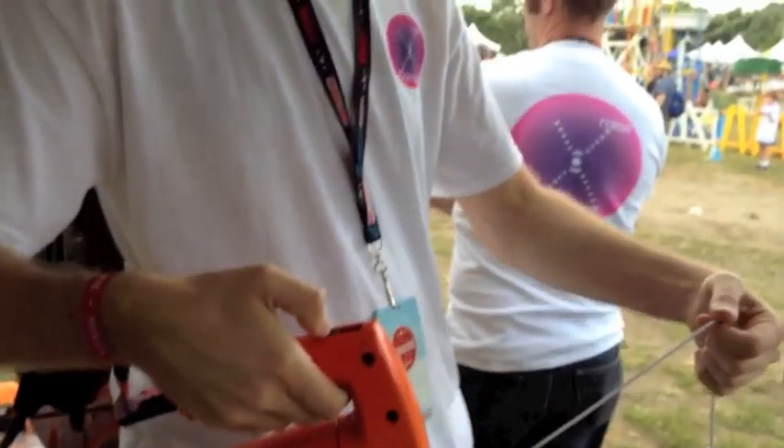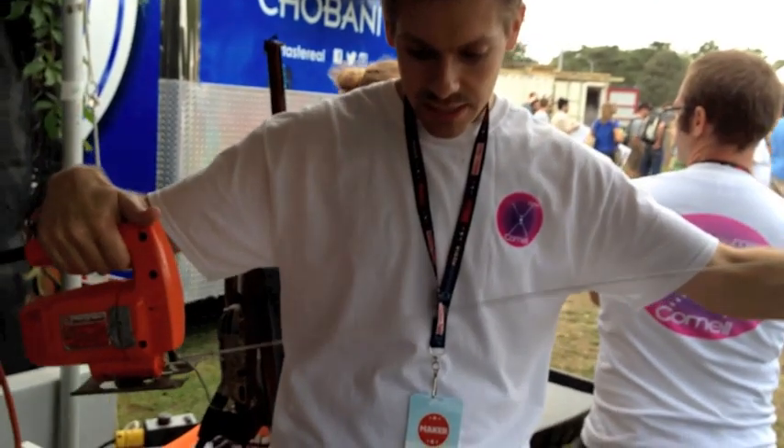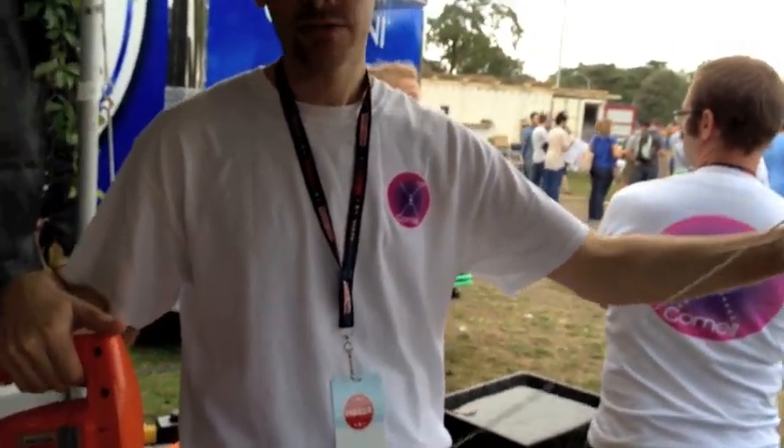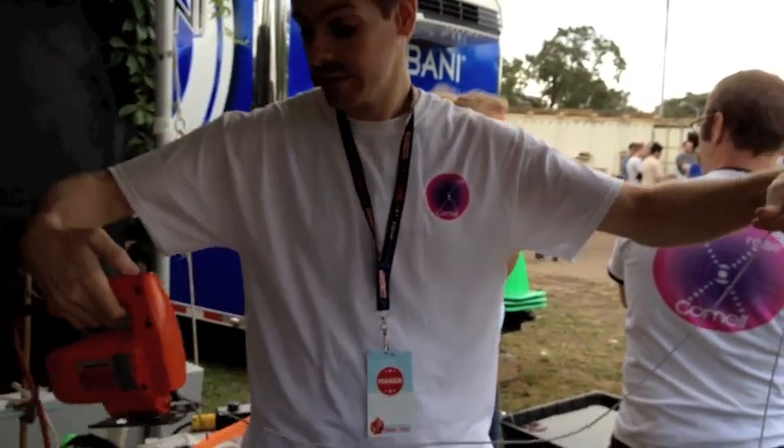So what I'm going to do — do you want to explain it first? I'm going to turn it on and you're going to see standing waves, about three standing waves. This cord — I'm going to pull it very tight — and it will show three standing waves.